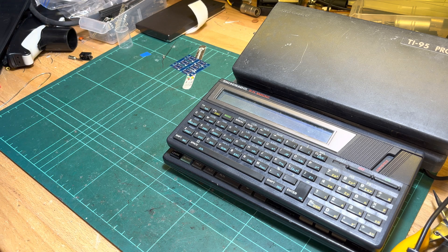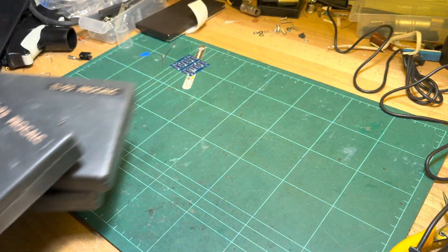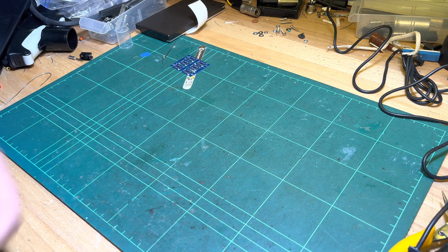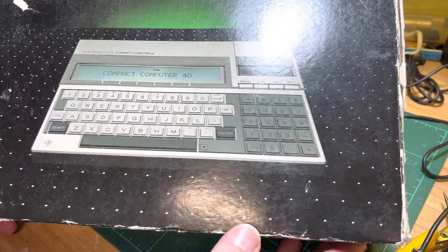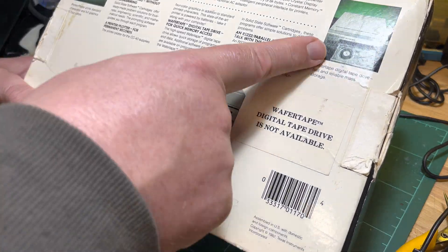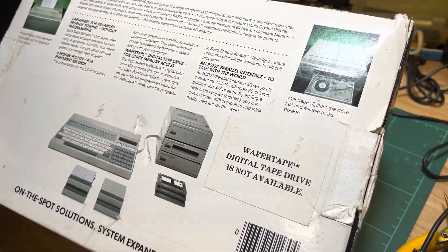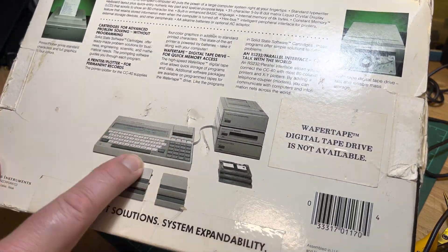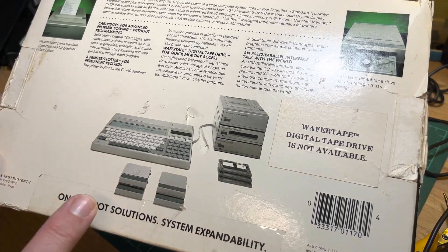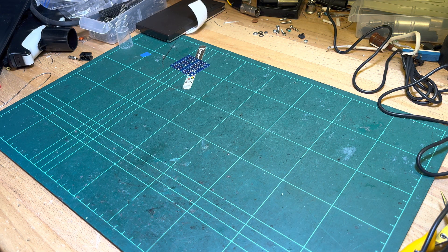Unfortunately I don't have a working Compact Computer 40 — CC40. I've got two in pieces. So I've got one box — that's what it looks like. This is the wafer tape drive that was supposed to be the storage medium for it, but it was never released, so it was a bit difficult having a computer with no means of storage. I think the printer is available, so that's the box I've got.